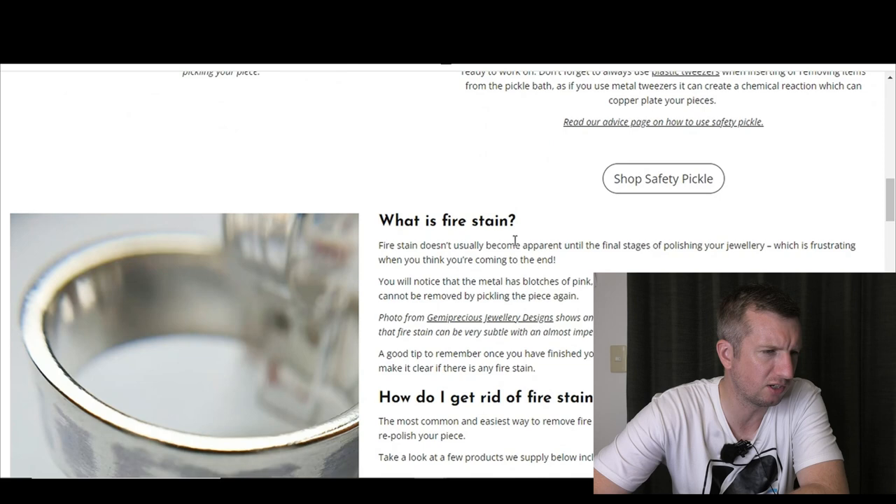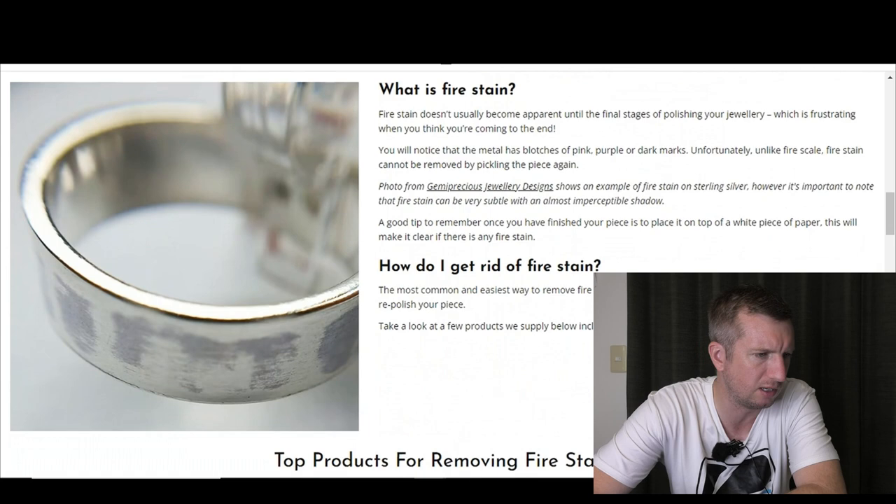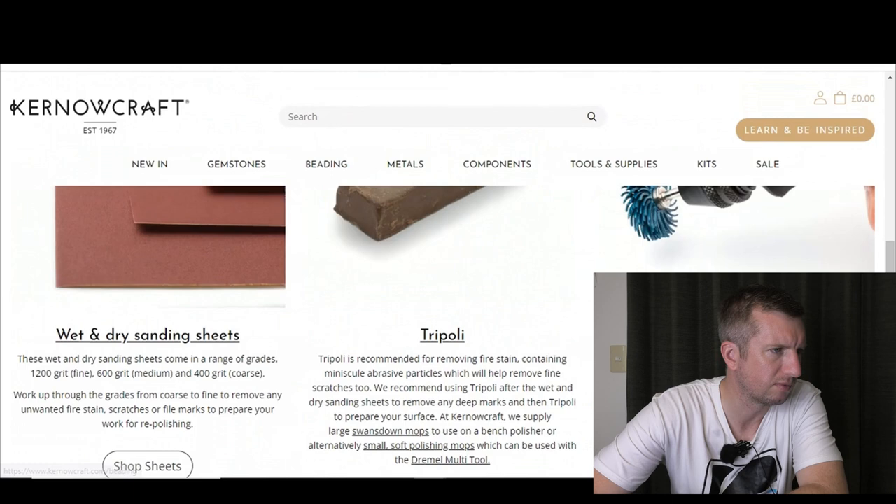Fire stain doesn't usually become apparent until the final stages of polishing your jewelry — I agree with that. You notice the metal has blotches of pink, purple, or dark marks. Unlike fire scale, fire stain cannot be removed by pickling. You just have to use abrasion to buff it away.